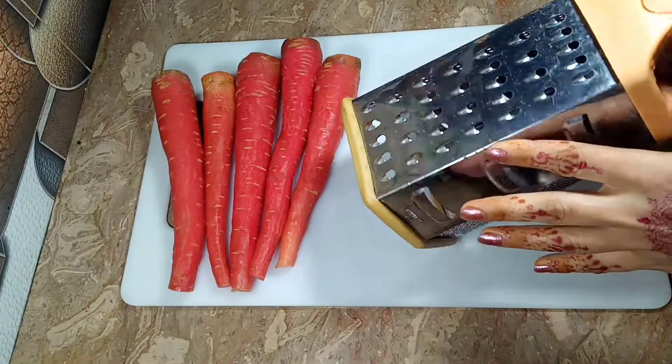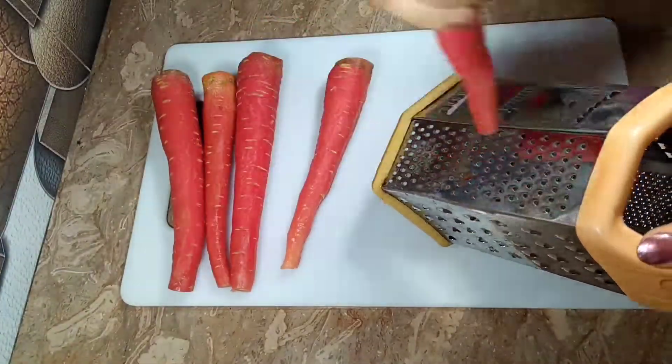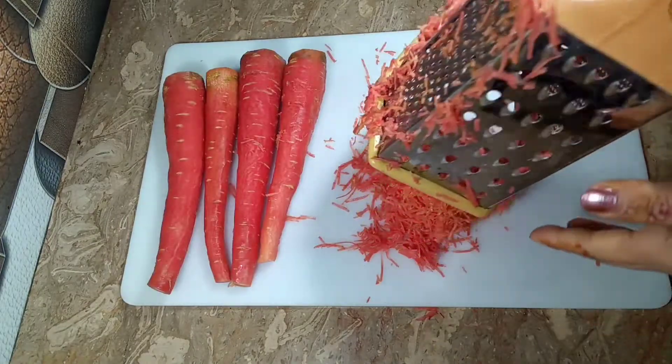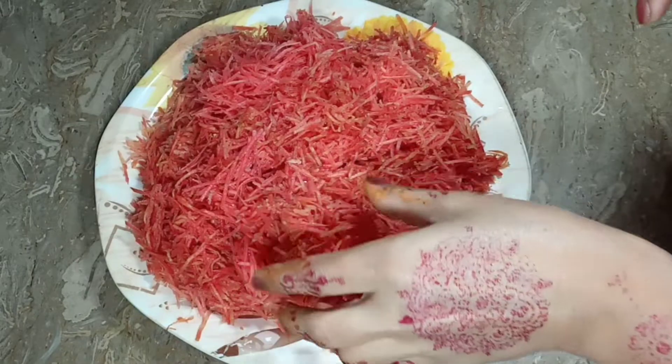Now we will grate the carrots. If you have a grater or cutter, you can choose which blade you want. I will take this blade, which is the best part. I will grate all 3 carrots on the side.